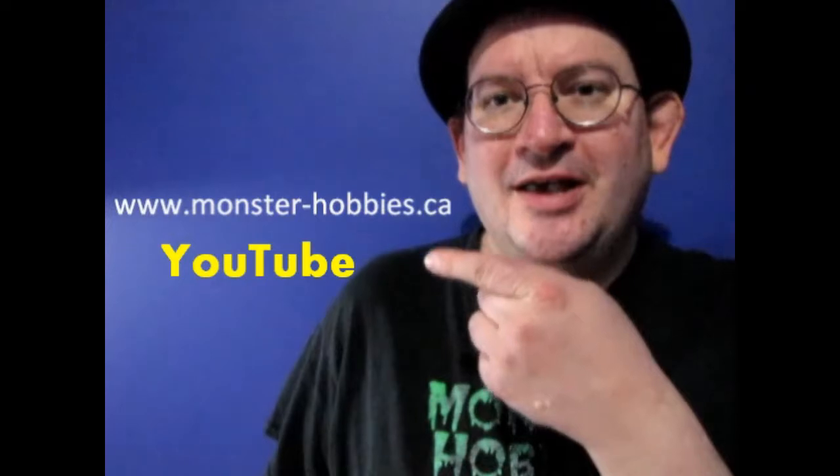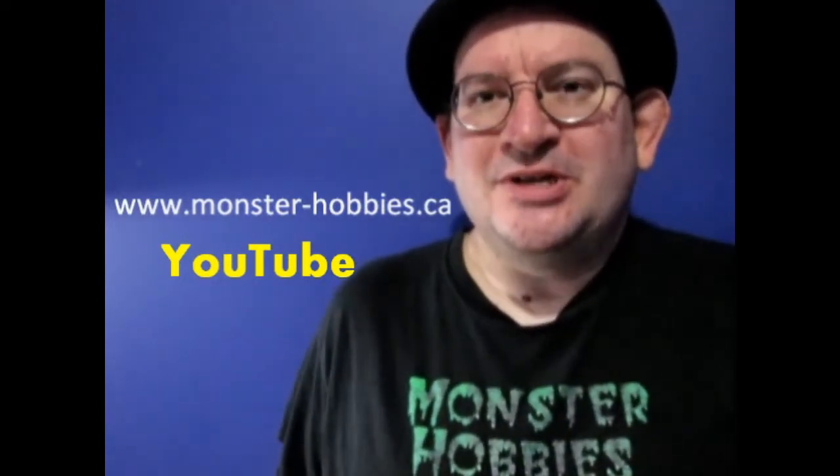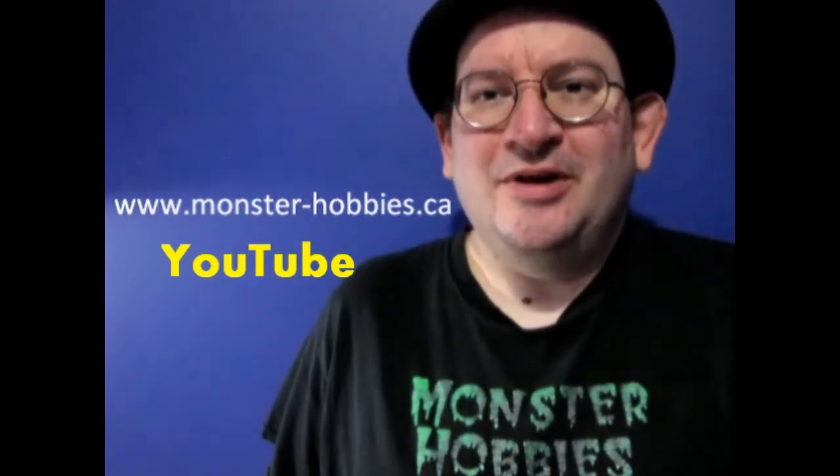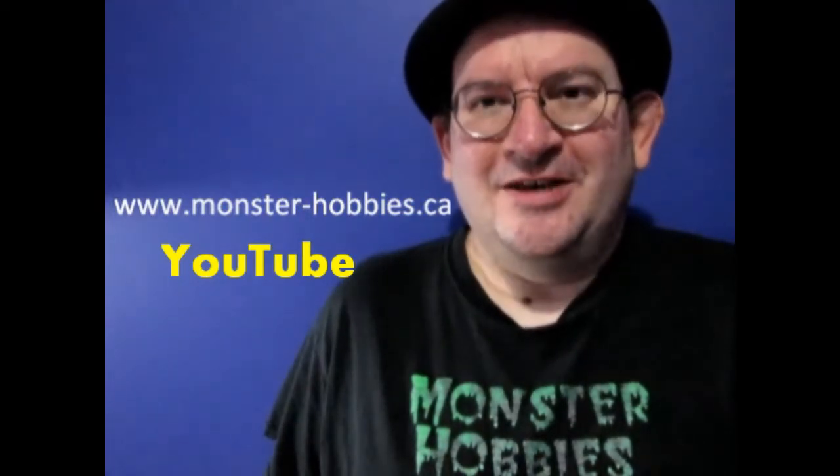Hello everybody, thank you very much for watching this video today. If you want to get some great deals on model kits, don't forget to visit our website www.monster-hobbies.ca and enter in this password here in order to get 10% off on your next purchase. You can use this password in the shopping cart at the checkout. Thanks again and please enjoy the rest of this video.